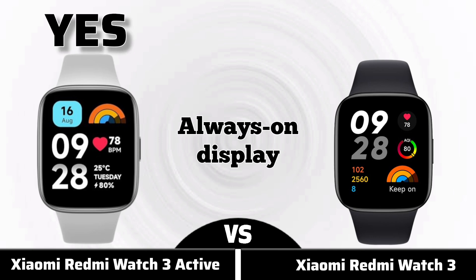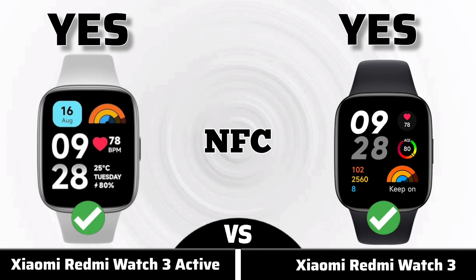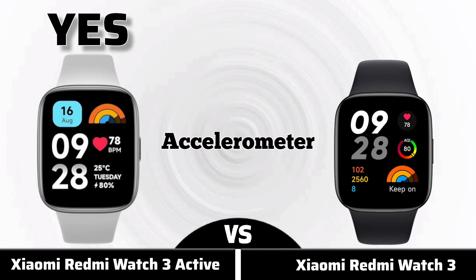Always on display, NFC, heart rate, accelerometer.